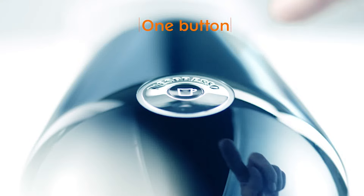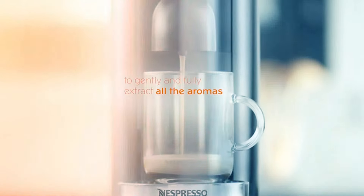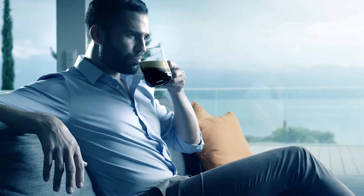The Nespresso Vertuo Plus will heat up and put out delicious coffee or espresso in around 15 seconds from turning it on, and it will stay on for 9 minutes before turning itself off. Best of all, it is compatible with 23 Nespresso flavors.